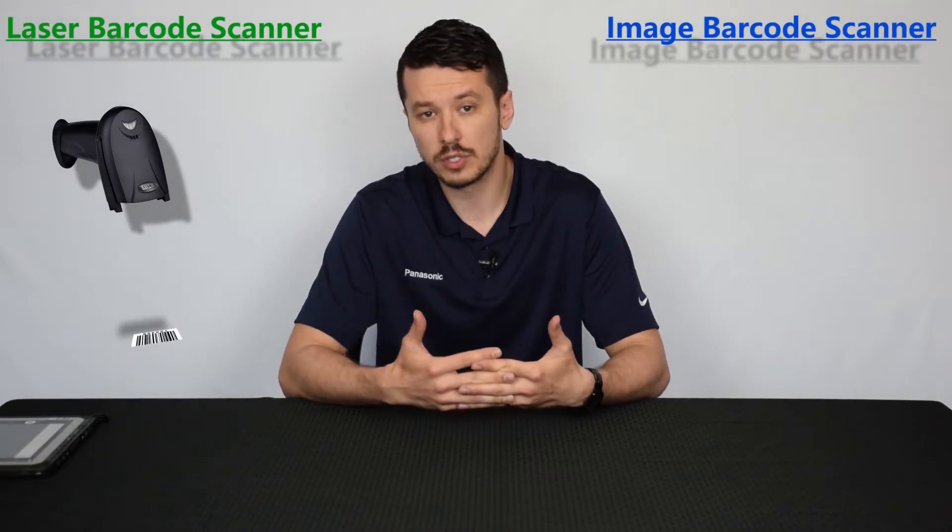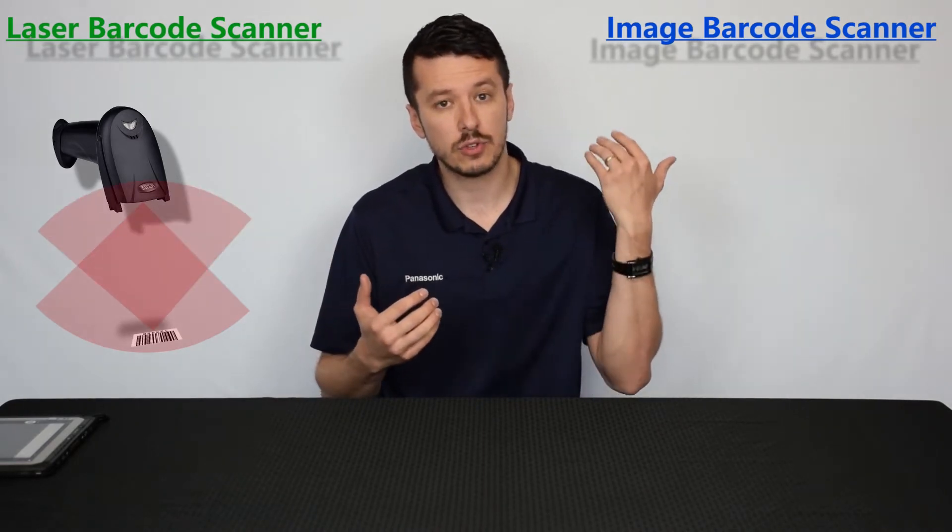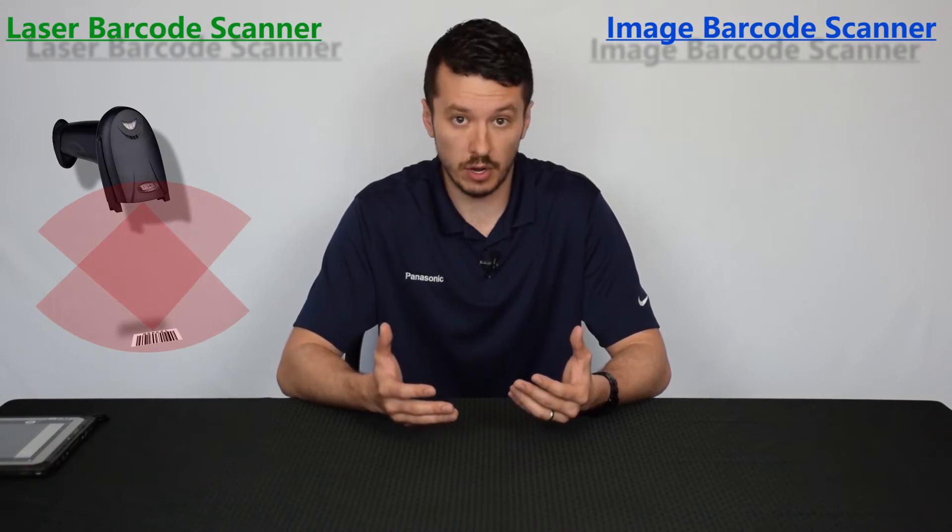Let's jump right into it with the laser type barcode scanner because that's the older of the two. The technology has been around since the early 1980s and in simple layman's terms, the way it works is it projects a laser across the entire width of the barcode, bounces that laser back to the unit, and it's translated into information, usually just a string of numbers and characters.